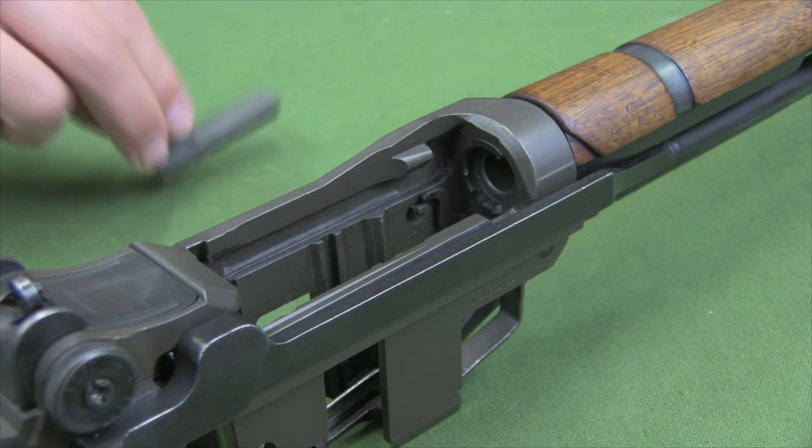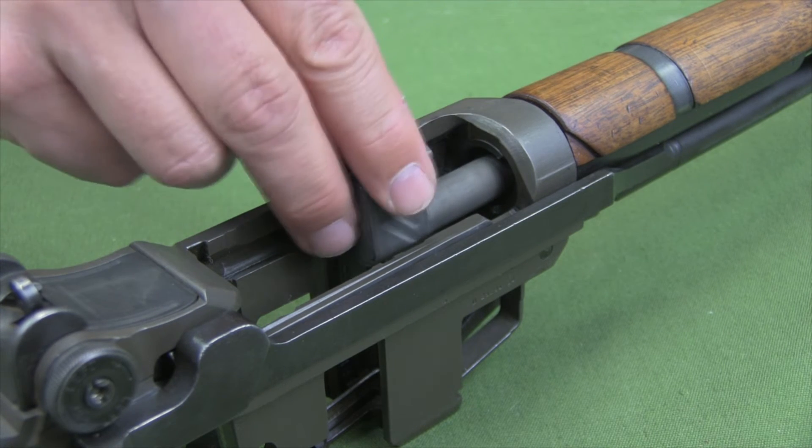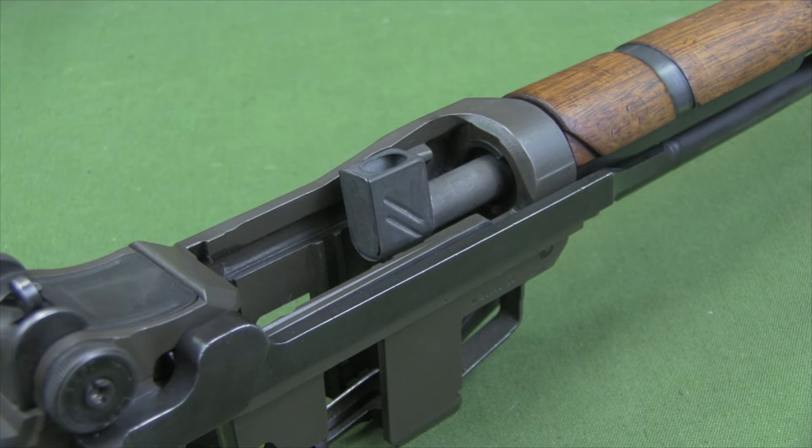With the rifle stripped down to the receiver group, the barrel reflector can be inserted into the chamber of the rifle. Do not use excessive force in doing this.